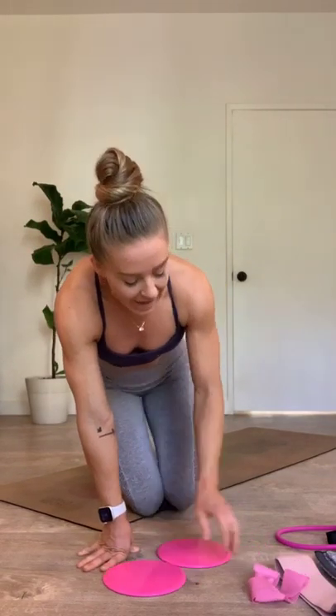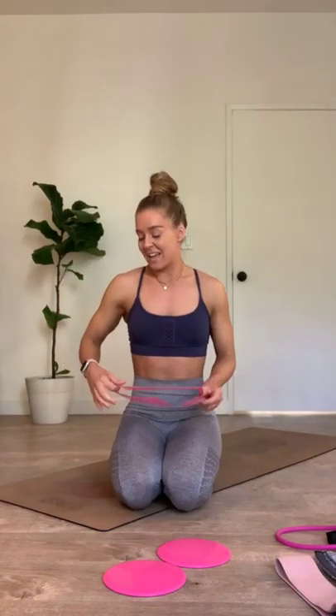It is 5:30. Guys, my name is Megan. Hi, hello, how are you?